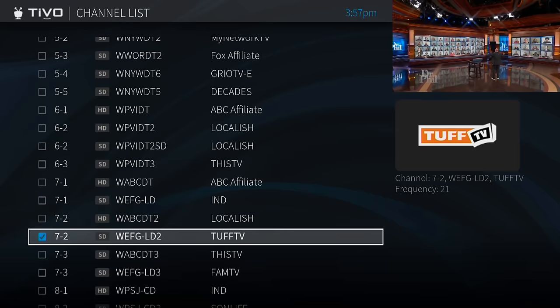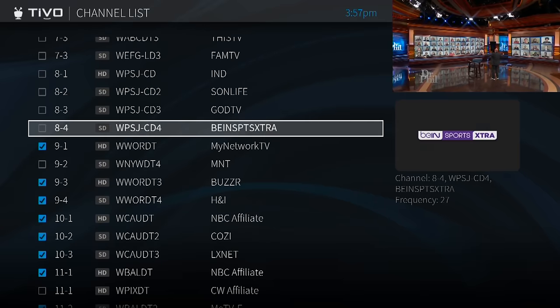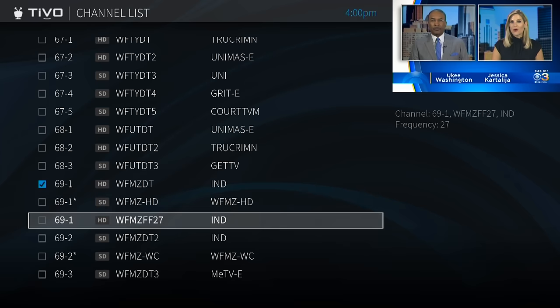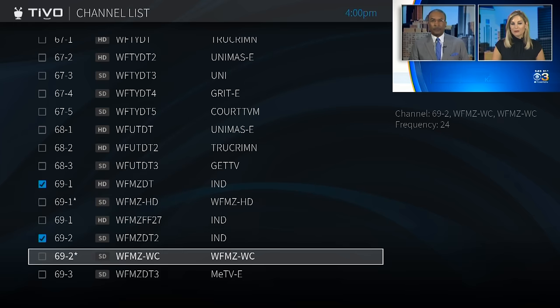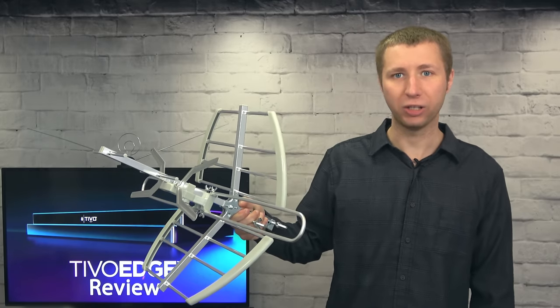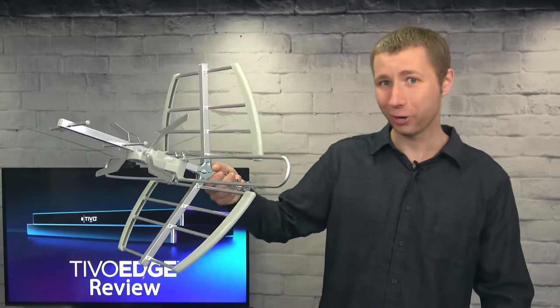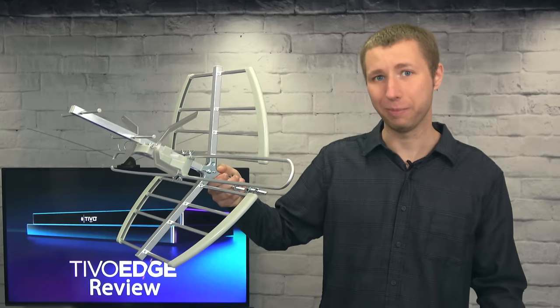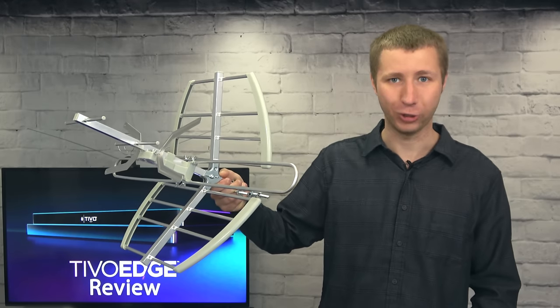I was able to remove the out-of-market channels in the settings. In the same menu, I also had the option to add any channels that may not have shown up on my channel scan. This can be very handy if you're trying to lock in a very weak TV station and don't want to point the antenna, run a rescan, move the antenna, and run endless rescans — that'll drive you crazy. The manual input option is a very good feature on the TiVo.